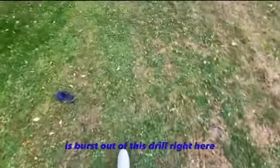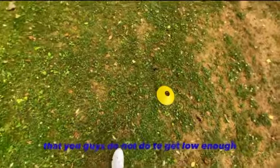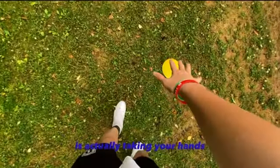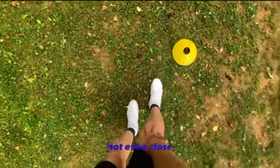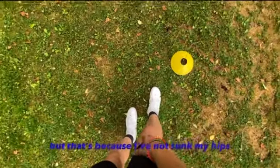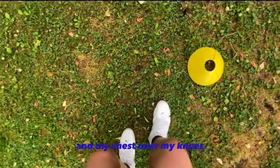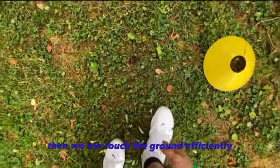Then you're going to burst out of this drill. When you go down here, the most important thing that you guys do not do is get low enough. This drill helps with that — it's about taking your hands and trying to reach them in front of your feet. As you can see right now, I'm not even close; I'm touching my knee because I have not sunk my hips. If I sink my knees over my shins and my chest over my knees, then I can touch the ground efficiently.